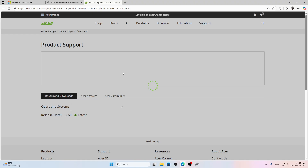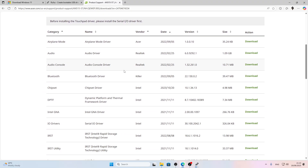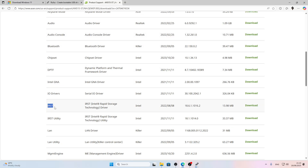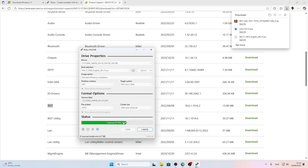Press Enter and you'll be transferred to the product support page. Here you'll have to find the IRST driver and download it. You'll download a ZIP file. Now check if your USB flash drive is ready in Rufus.